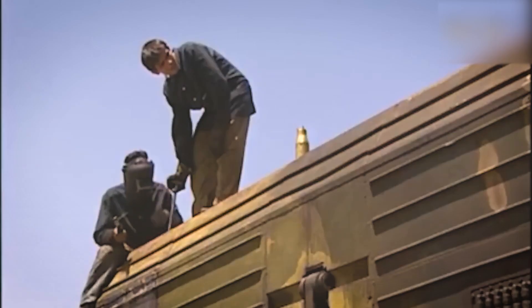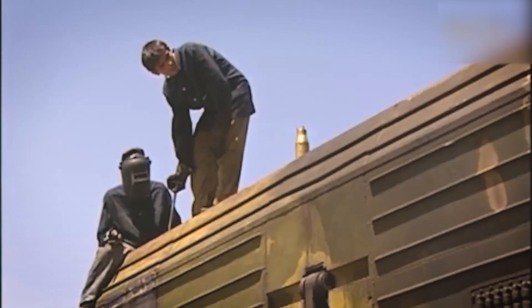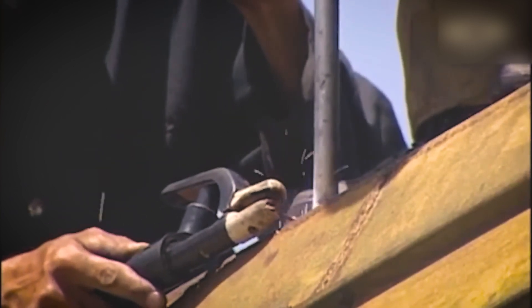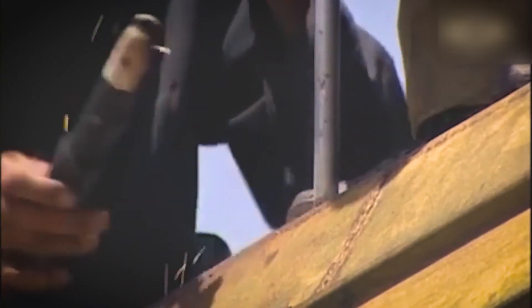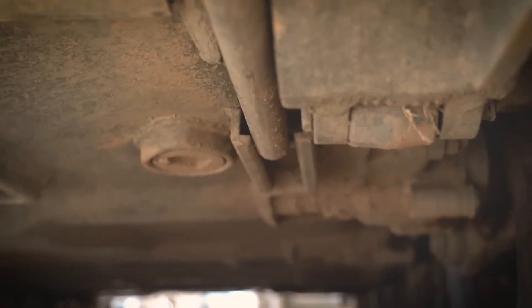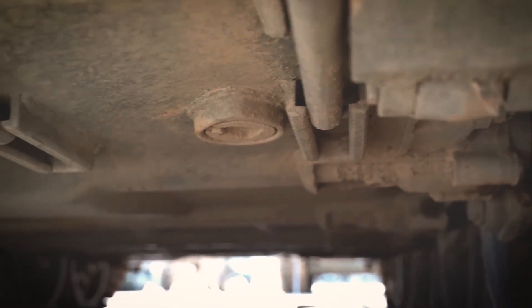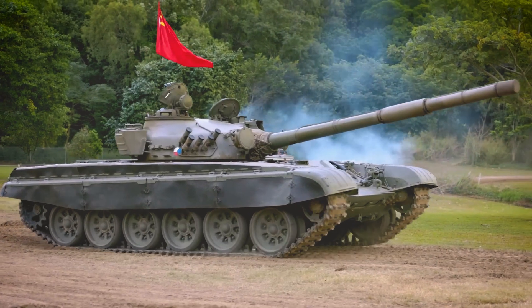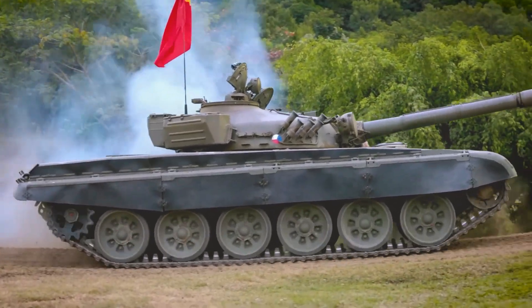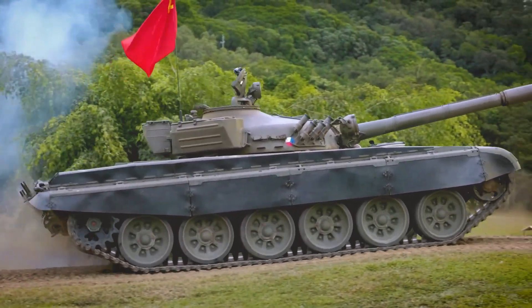The Zulfiqar III's armor is a testament to its resilience and defensive capabilities. Constructed from steel-rolled homogeneous armor-welded plates, the hull is divided into easily replaceable armored modules. This modular design allows for future upgrades as defensive technologies evolve. The tank's inclined glacis, comparable to the Chieftain and T-72, provides enhanced protection against enemy fire.